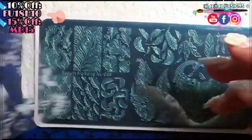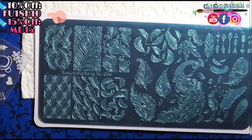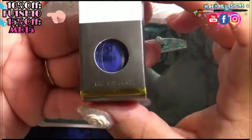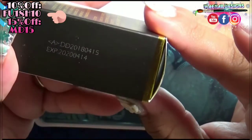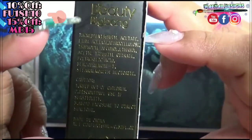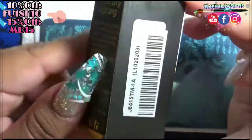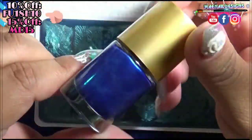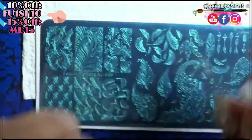Also in this kit comes a stamping polish. The color I got is blue — a blue metallic. There's an expiration date on the box, which I didn't know, but it's good to know. These are all the cautions and ingredients listed on the polish. The SKU number will be listed down below if you're interested — I believe they sell it separately.